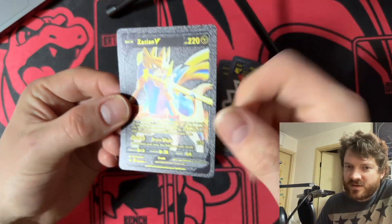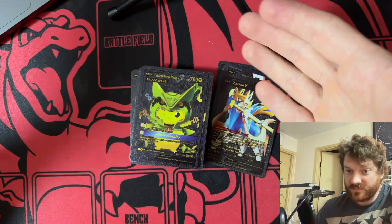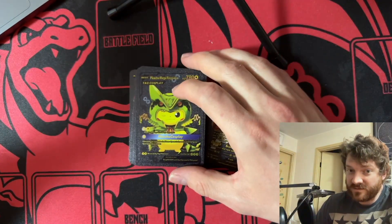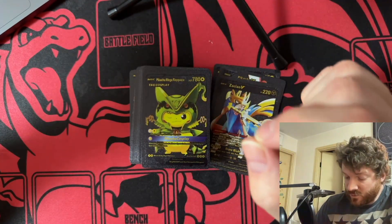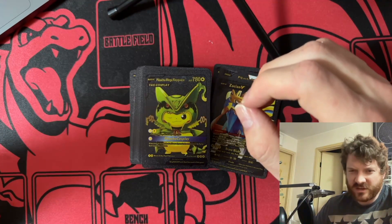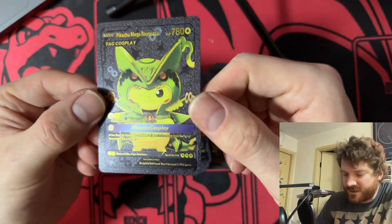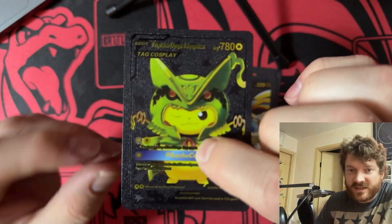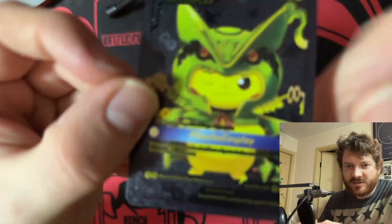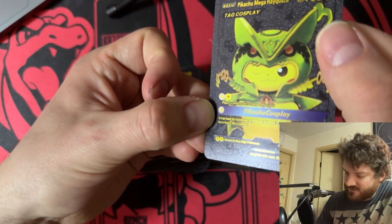Maybe I should sell this on eBay — this is worth like ten thousand dollars. Oh guys, you see it? This is it, this is all I needed — another Pikachu wearing the skin of one of the most powerful Pokémon in the whole game. He's wearing — I'm sorry, I'm still getting used to this setup — Pikachu wearing the skin of Mega Rayquaza.